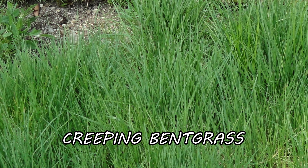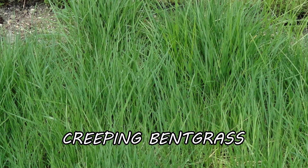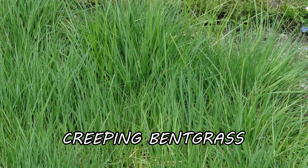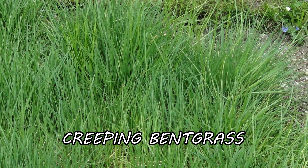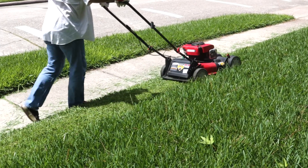Creeping bent grass is a popular grass commonly used as golf course turf, but like other plants, it can spread outside of its intended range to establish itself as a weed on other properties. In this video, we'll go over how to identify creeping bent grass, how to get rid of it, and how to prevent it from growing back on your property.